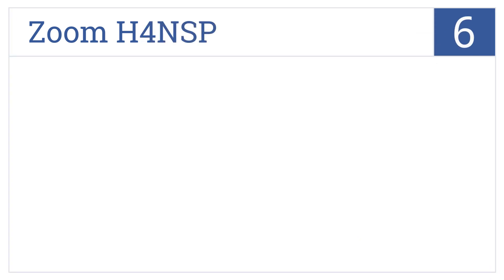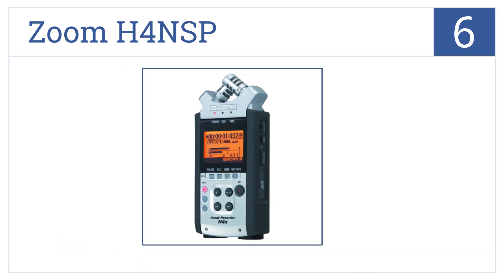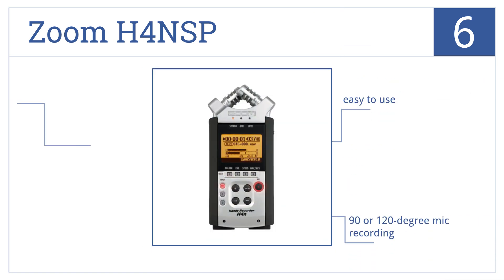The Zoom H4 NSP is number 6 on our countdown. It has the capability to record using both built-in and external mics. Its large LCD screen allows for easy monitoring. It's overall easy to use and has 90 or 120 degree mic recording, but it tends to produce signal distortion.